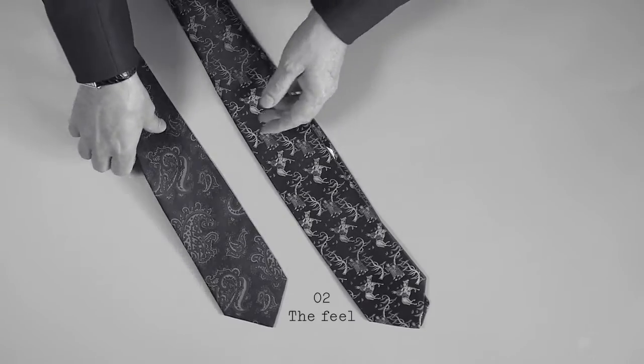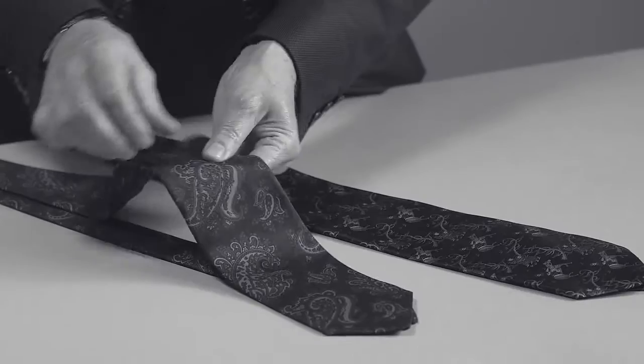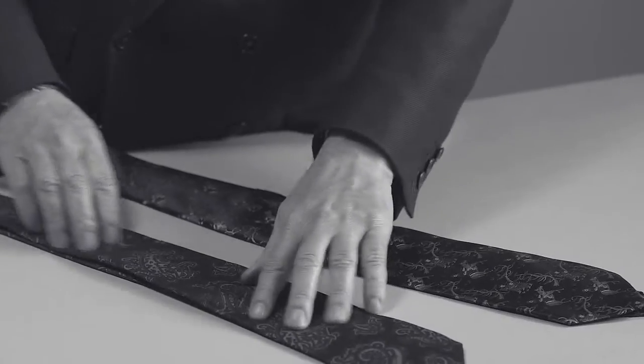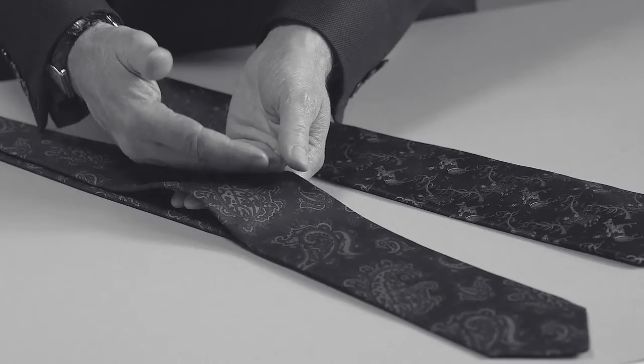My second tip is if you feel the weight of a tie, if the balance of the lining and the silk is round about equal, then the tie will hang and will be correctly made. The reason this is important is if you tie the knot and the interlining is too heavy and the silk is too thin, the knot will bag and it will look rather like a school tie used to.